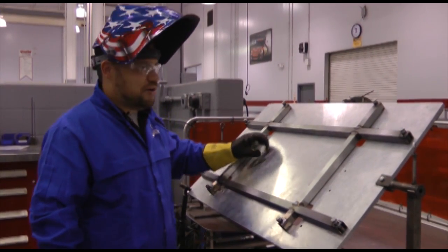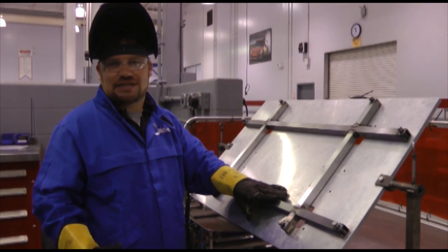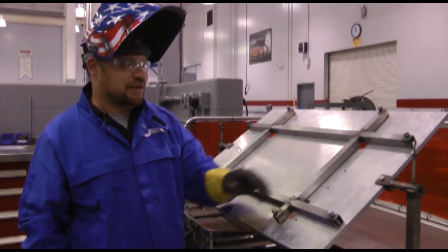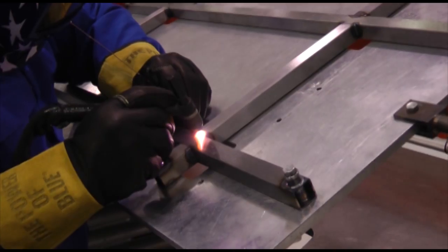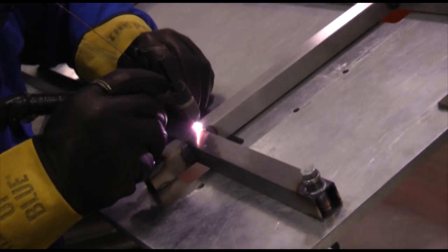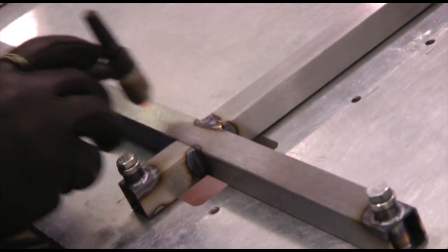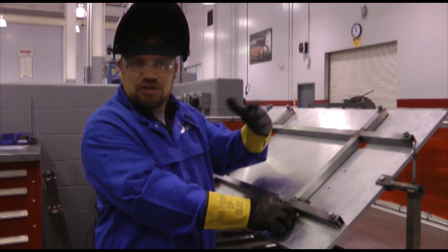Now that we've finished welding up our fuel cell rack, we're going to let it sit here and cool in the fixture for a little while before we take it out, then we're going to install it on the chassis. The simple steps we did: we cut our material, welded bungs in, placed it on the fixture, held down the pieces, and welded it together. The alternate welding is very critical in this type of application — you don't want too much heat in one area, because it's going to start warping the metal and drawing it, and there'll be a lot of variations if you build a large quantity of them.